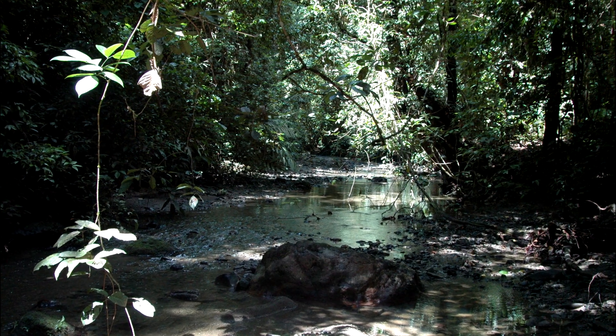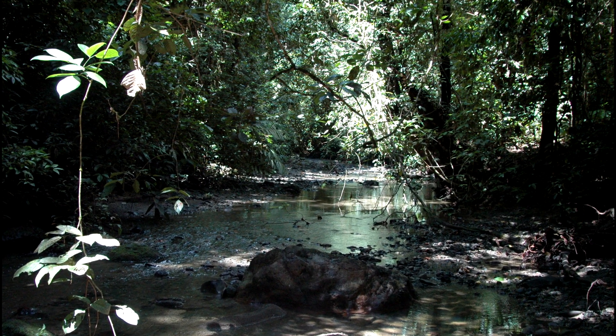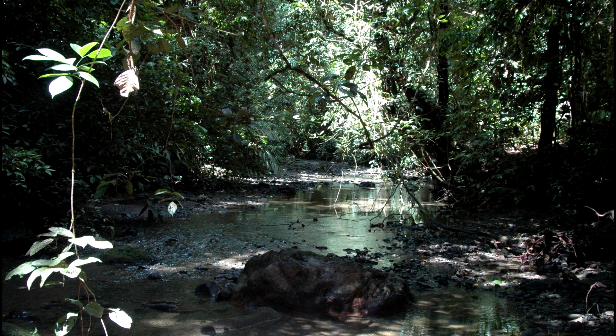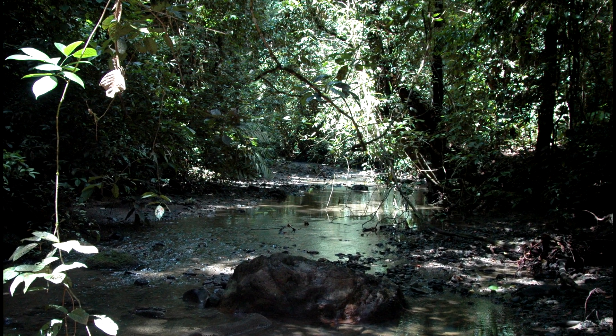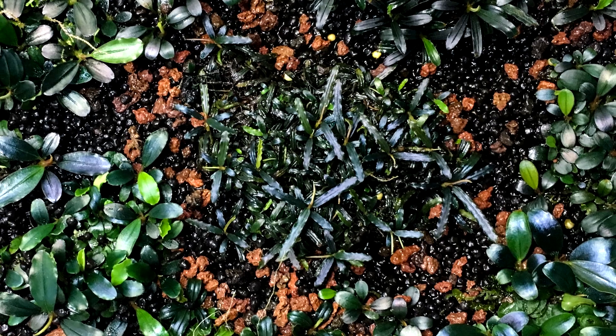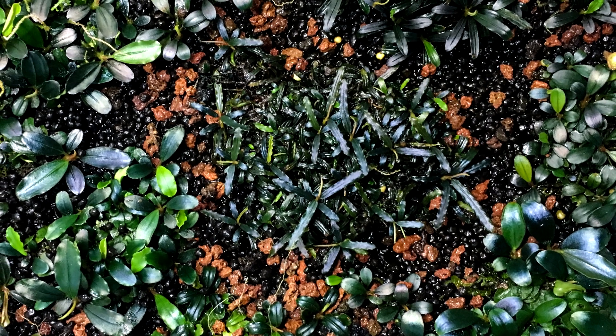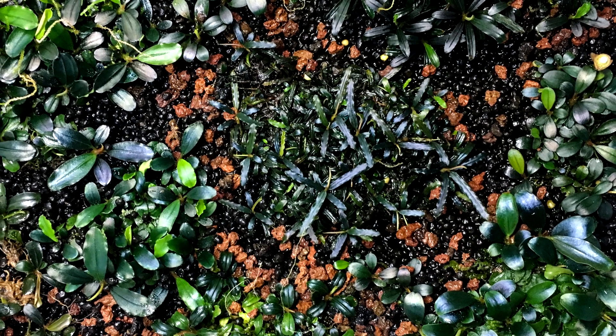In summary, Bucephalandra are amphibious plants and sometimes rheophytes, which can grow in environments where water levels rise and fall, and they can transition either way from immersed to submersed growth. Their habitat is very wet, humid, shady, and tropical. Now that you know more about Bucephalandra and their natural history, you'll be able to make better decisions when growing them, and when I explain my methods, you're going to understand why I do what I do.